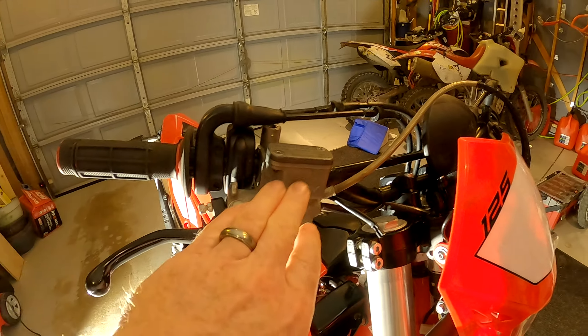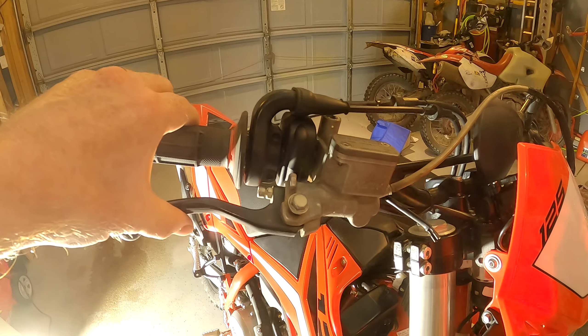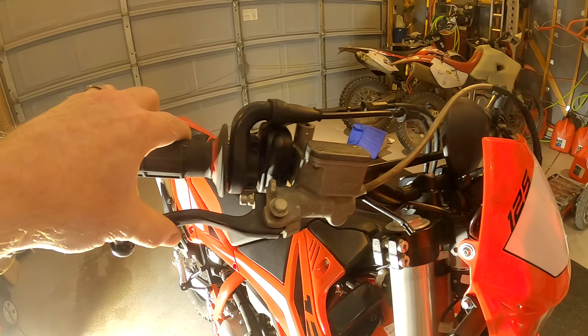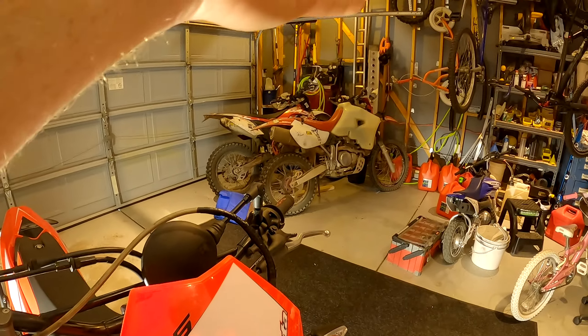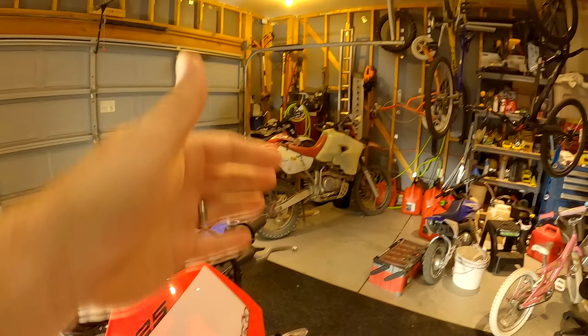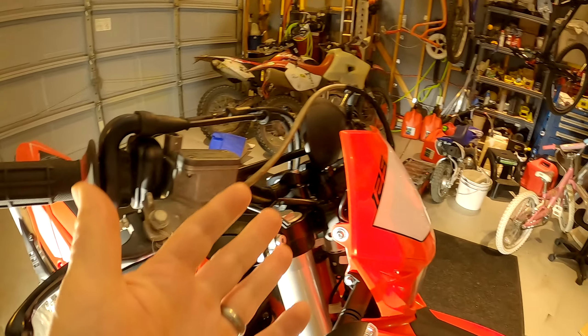I got my XR650R Nissan master cylinder here. It works a lot better and bolts right up. This is a Galfer line, very old, again from the XR650R. I needed a new one anyway, so I figured, well, if I'm taking it off that bike, let's try it over here on the Beta with the stock bars.